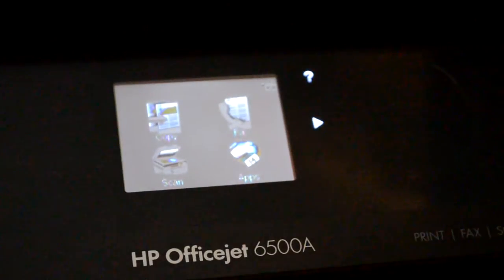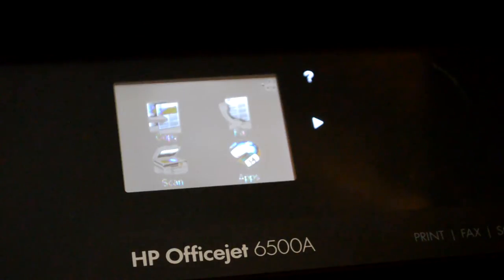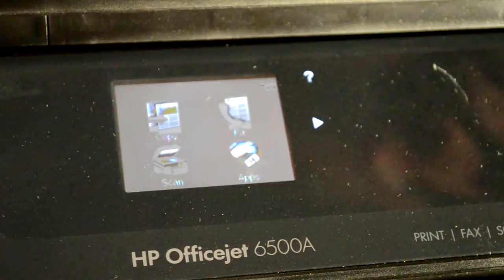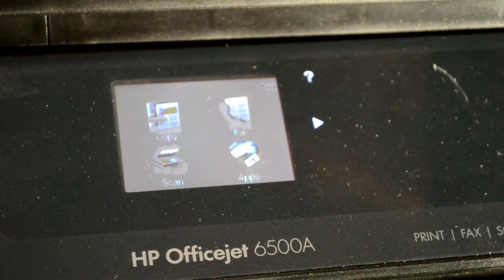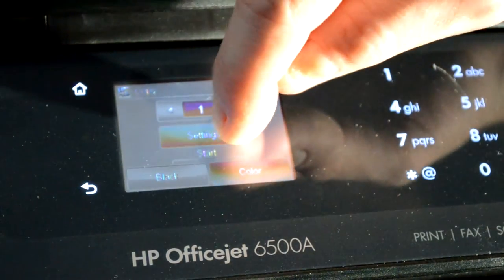This is the HP OfficeJet 6000 series. I'm going to show you how to make the copies darker or lighter. When you have a page in, go ahead and click copy. From here, click settings.